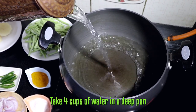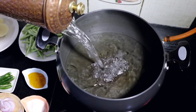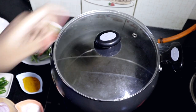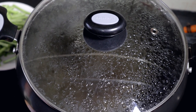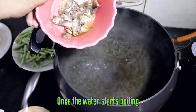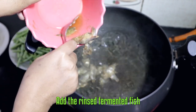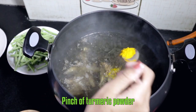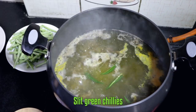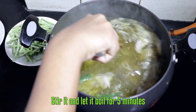Take four cups of water in a deep pan and bring it to a boil. Once the water starts boiling, add the rinsed fermented fish, a pinch of turmeric powder, salt, slit green chillies, and sliced onions. Stir it and let it boil for five minutes.